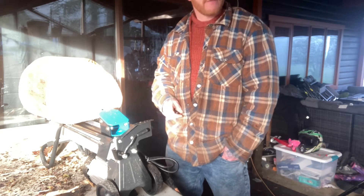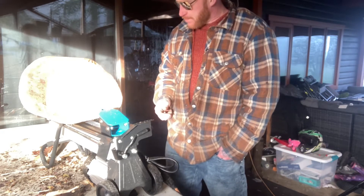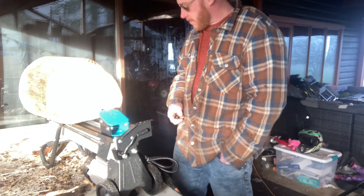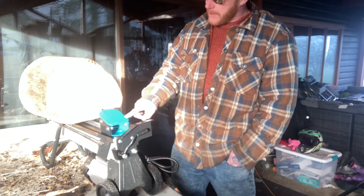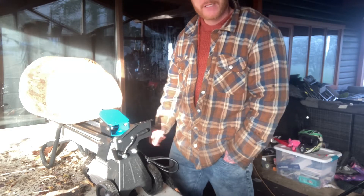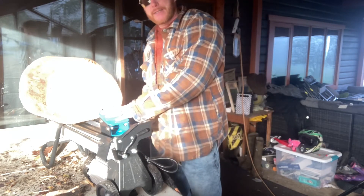Excuse the roosters — turkeys are out there too. Started splitting with the mauler axe, but had a customer who had this in his garage. He had never used it. He said knock 100 bucks off the bill and I could have it. It came with that extra large splitting end on this side.